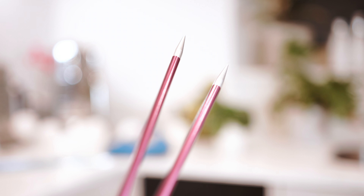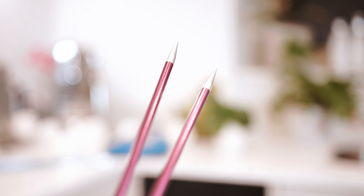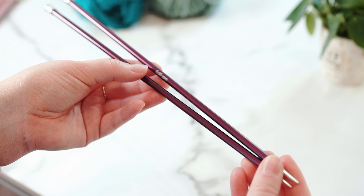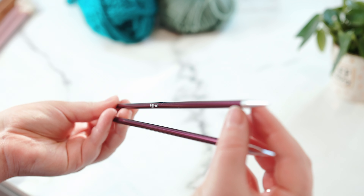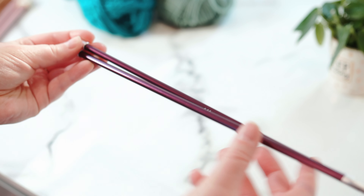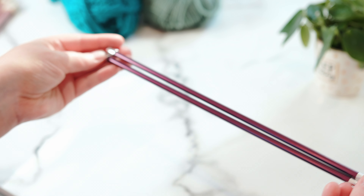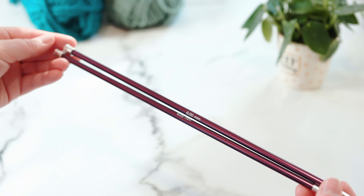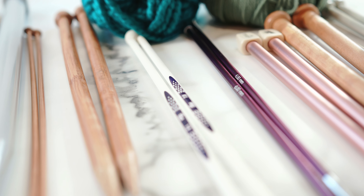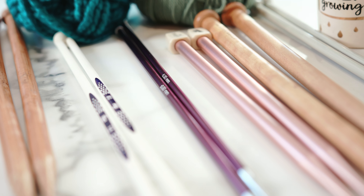They are a little heavier than the bamboo and plastic alternatives, but not by much, and the smoothness you get when knitting is worth it. The point makes it really easy to knit into each stitch, and the smooth aluminium surface lets any type of yarn slide off easily — great for more advanced knitters maintaining good speed. I should also say there are lots of different brands out there, and no brand has sponsored this video — this is just my own choice and a small selection of my needle collection.